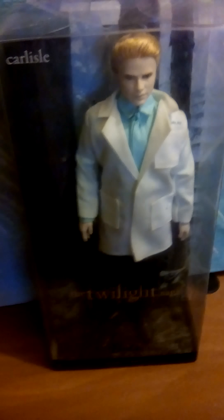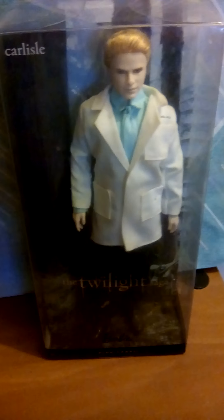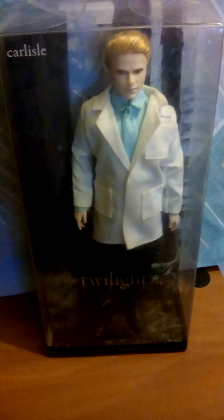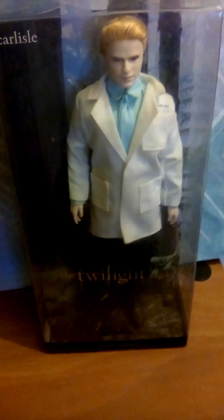I also noticed his ring is actually in the middle of two fingers, not sitting fully on one finger, and I want to fix that — that's driving me nuts. So I'm going to open up Dr. Carlisle. He's actually the most recent of my Twilight dolls but I'm not picking them in any order, I just grabbed one, so I'm going to unbox him.